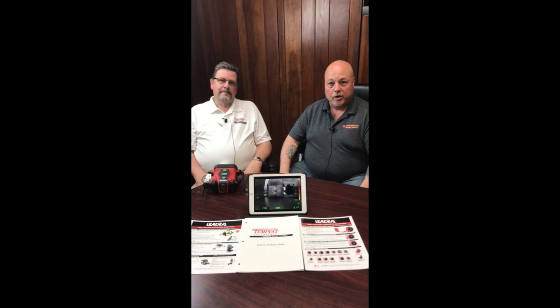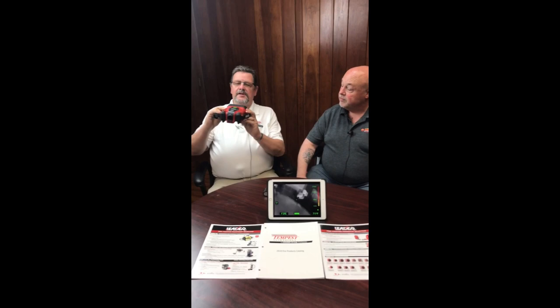This in my hand is the new Leader 3.3 thermal imaging camera, and for viewing purposes we have it set up on the iPad in front of me. This does have a wireless connection to the iPad through its own wireless network.